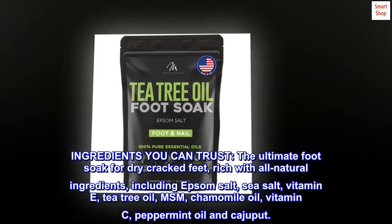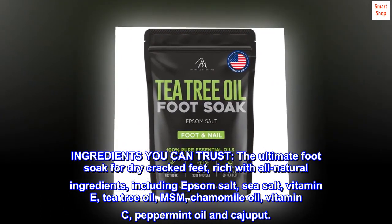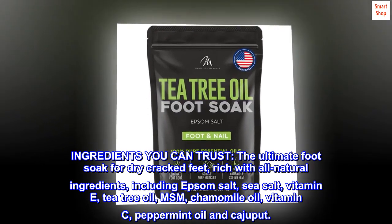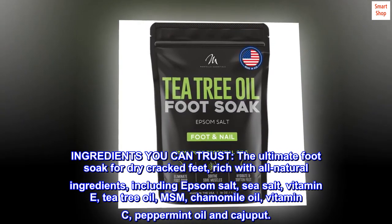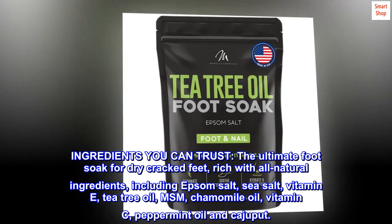Ingredients you can trust: the ultimate foot soak for dry cracked feet, rich with all natural ingredients including Epsom salt, sea salt, Vitamin E, tea tree oil, MSM, chamomile oil, Vitamin C, peppermint oil, and cajuput.